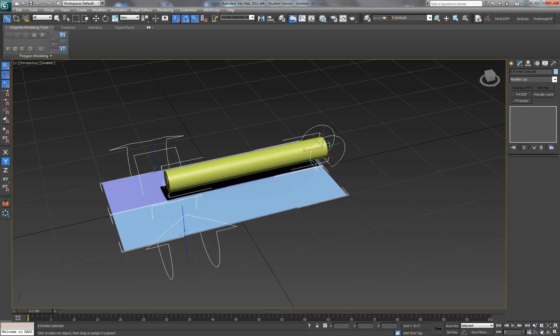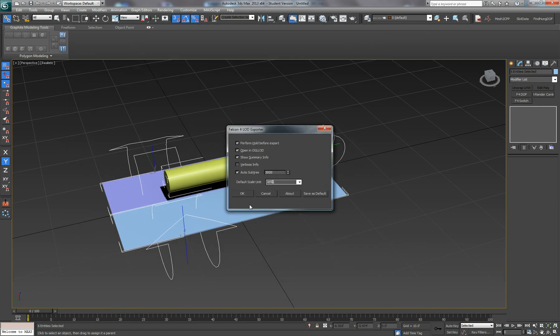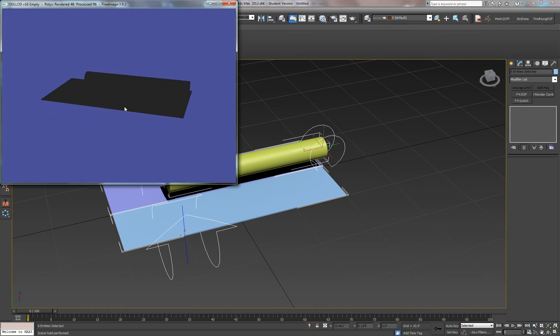Let's just export that to see what it looks like. Okay, DOF 19 extends the gear strut and DOF 22 opens the doors.